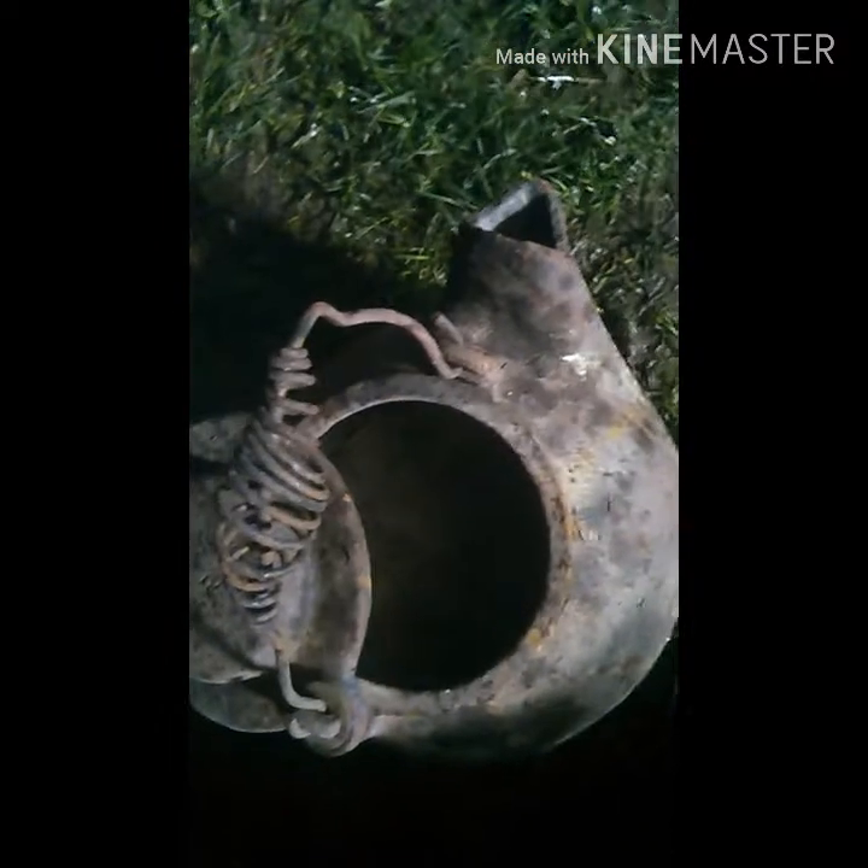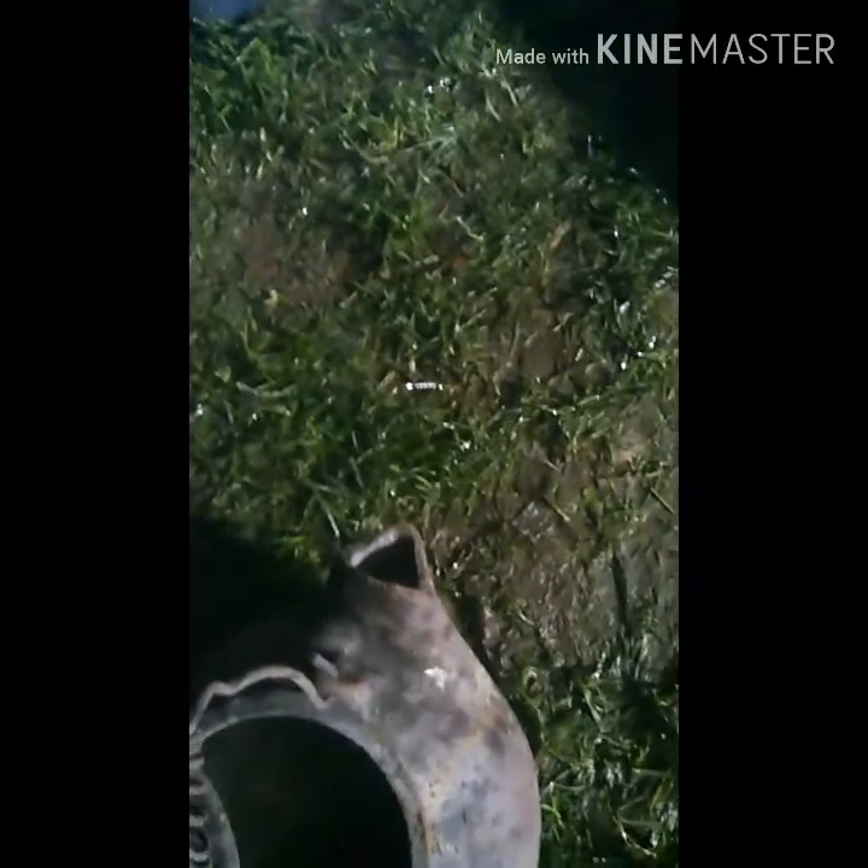I'm gonna put it in here and strain it out, then throw it into this little teapot. Once it's in the teapot I'm gonna put it over there in the kiln I made, which has the fire burning in it right now. Part of this reaction takes a lot of oxygen, and the oxygen helps it change oxide forms.